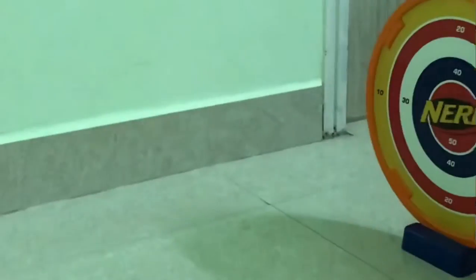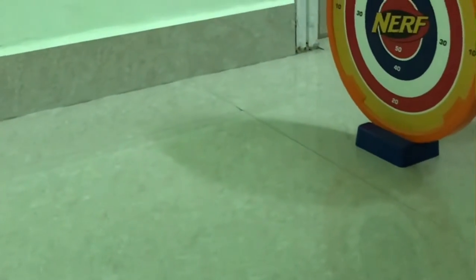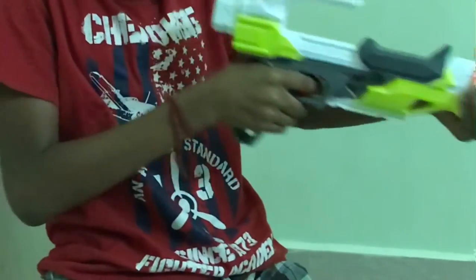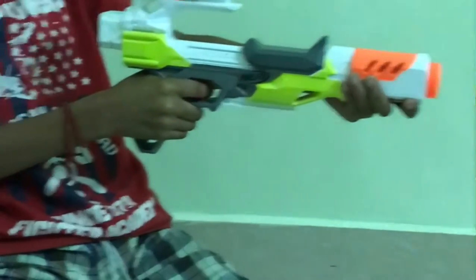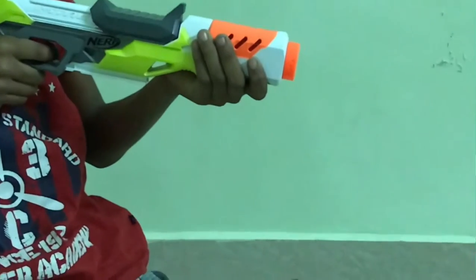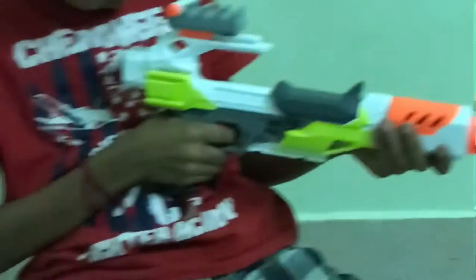Now let's shoot this. Now shoot. Oh no, it's a miss. Now the next bullet. Oh it's 40, 40, 40. And the next bullet — it's 40, 40, 40.